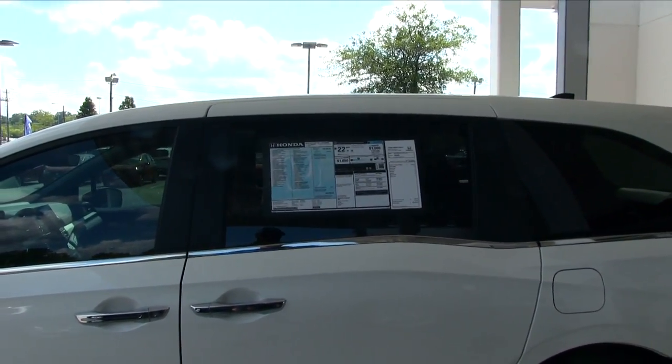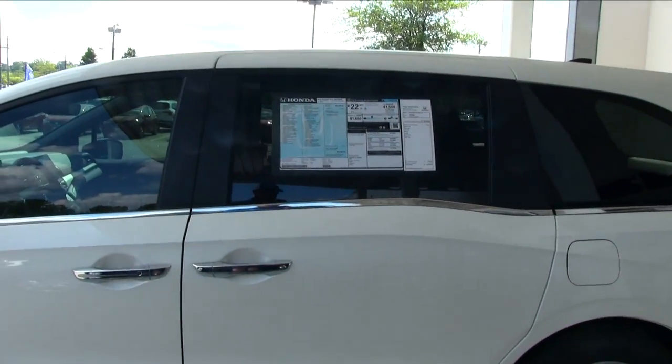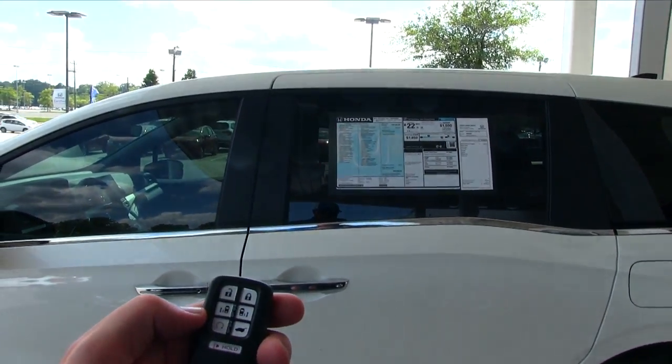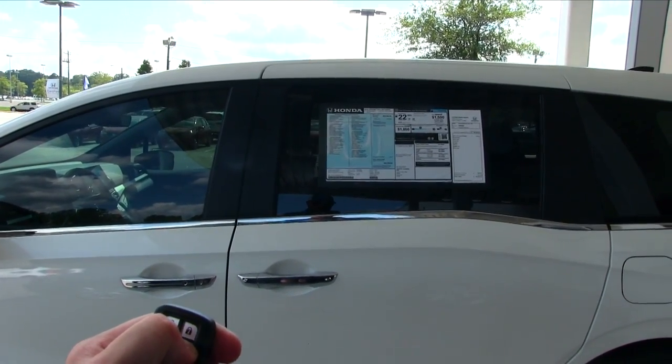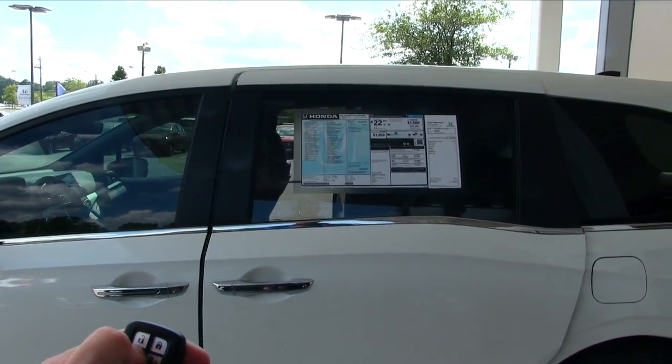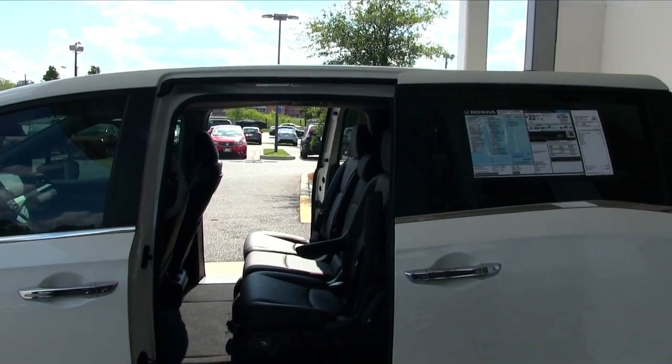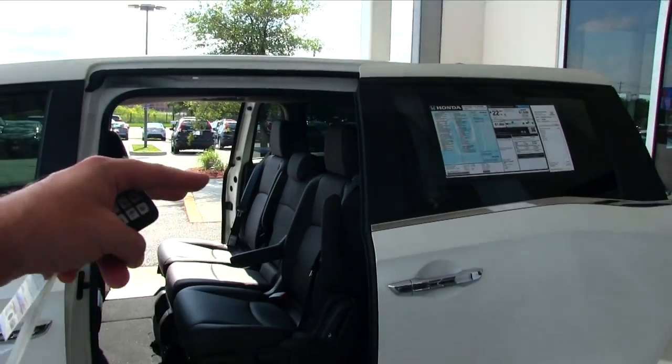If you're walking back out from the mall and you've got your hands full and you've got a bunch of kids with you, why not just hit the remote and open up the doors just like so? So there's that side — let's go ahead and open up this side. We're doing both sides pretty much simultaneously, so you've got both of them open.